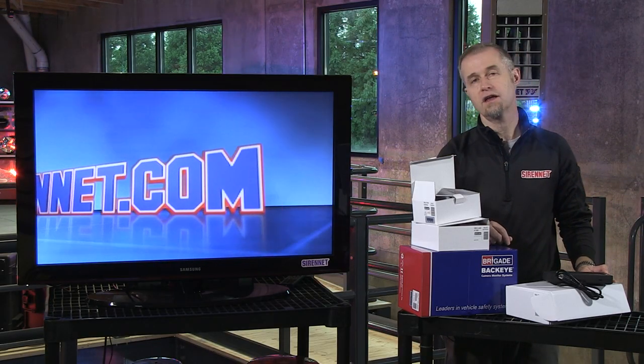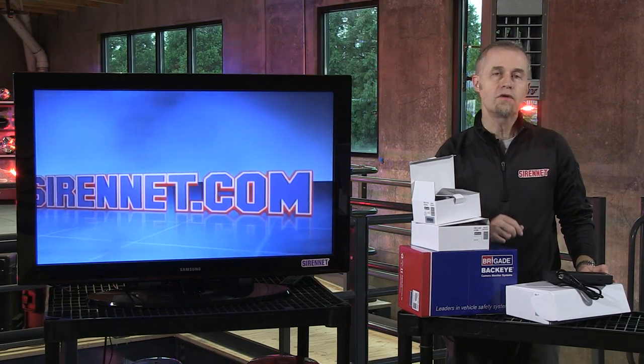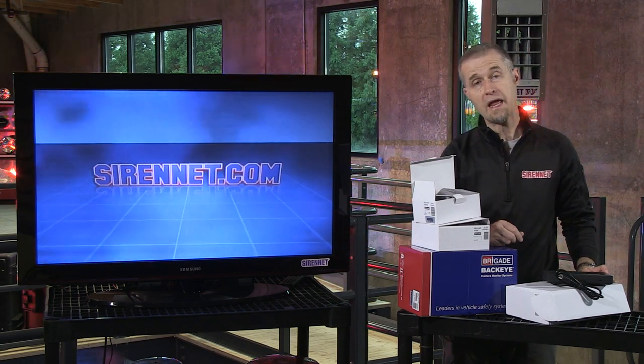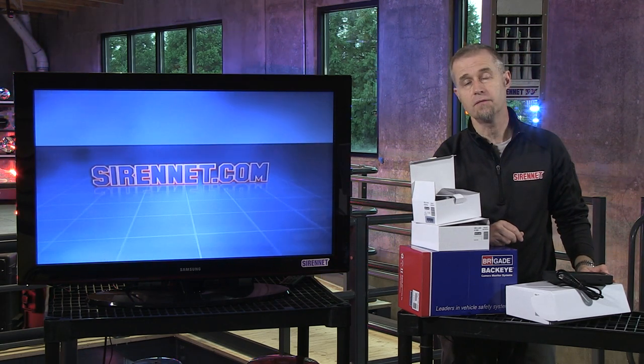Hi, I'm Stuart and welcome to Sirenet Television. We have a variety of backup cameras that are available from a company by the name of Brigade here on Sirenet.com.